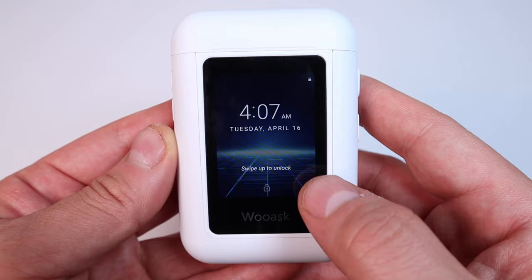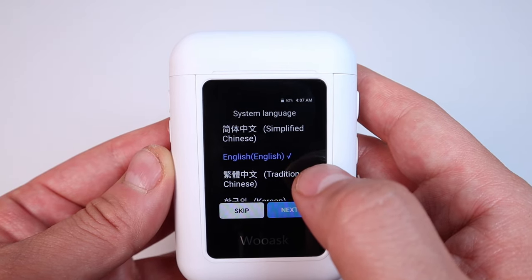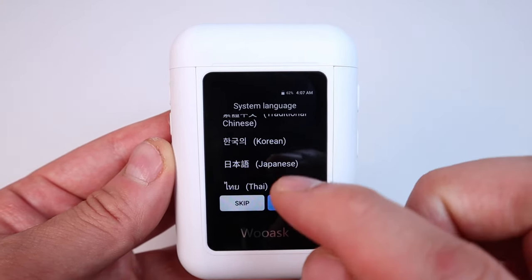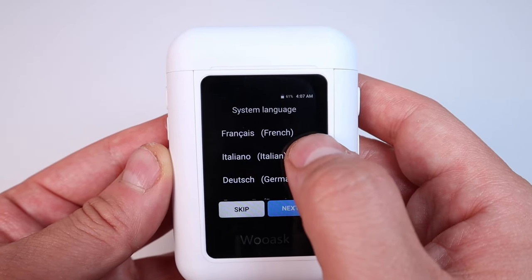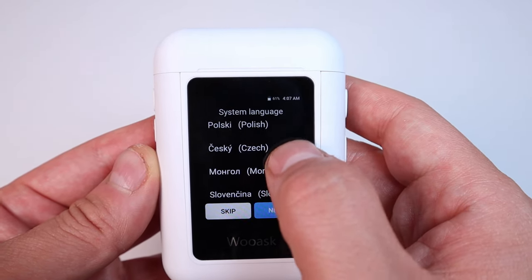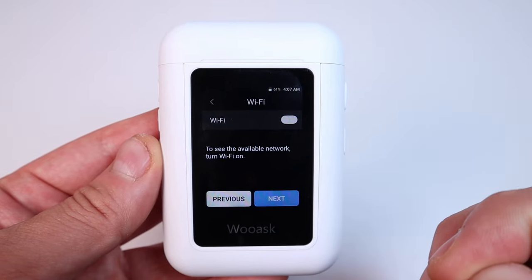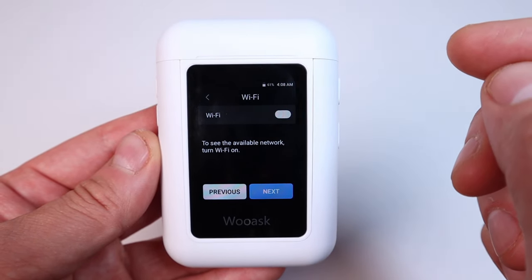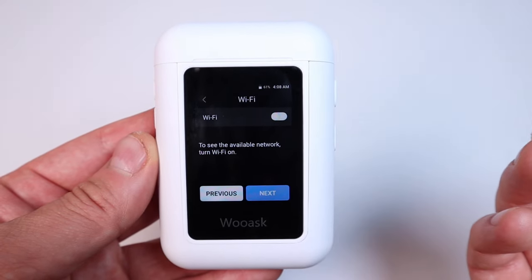We have the default date display, and swiping up we can change the language. You can choose from many default languages including Korean, Japanese, Thai, Indonesian, Turkish, Spanish, French, Italian, German, Russian, Portuguese, Arabic, Polish, Czech, and more. I'll press English as the default language and press next. You also need to connect to Wi-Fi — at home you can use your home network, but if you're outside you can use your mobile phone as a hotspot to access more than just the default languages.